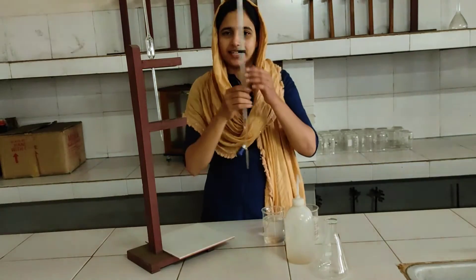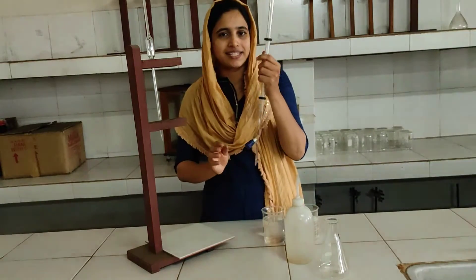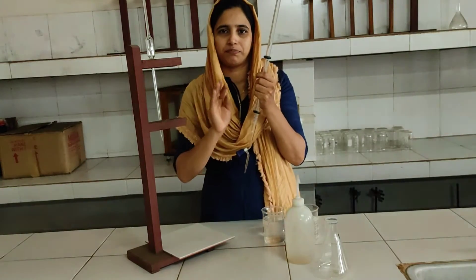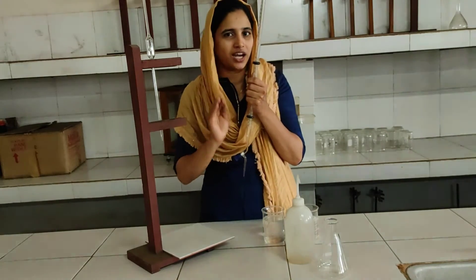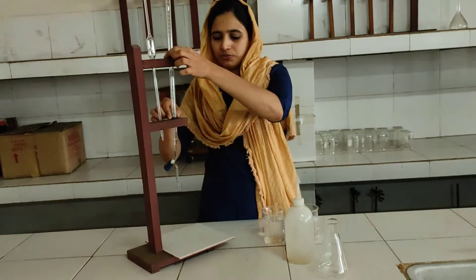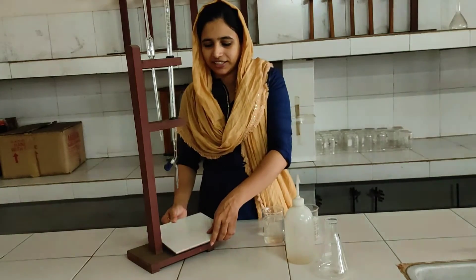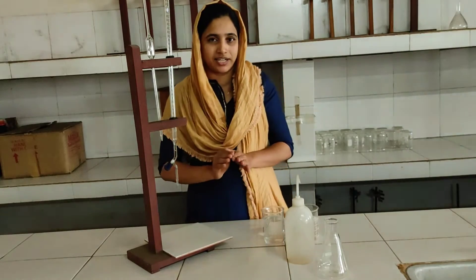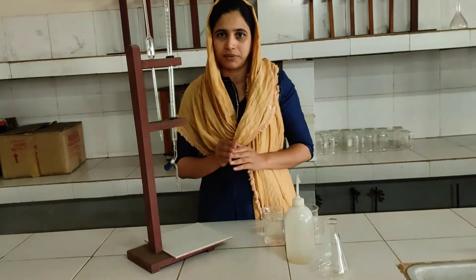The next apparatus is a burette. The burette is used to measure acid. In volumetric analysis or titration, we have to use the correct apparatus. We also need a burette stand and a white tile. We observe the color change on this white tile.